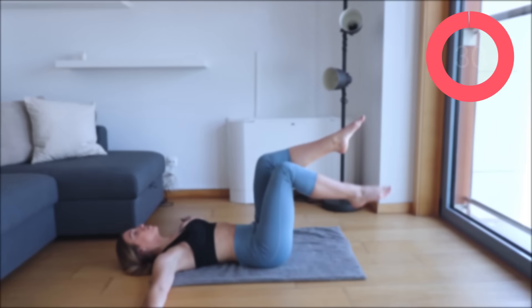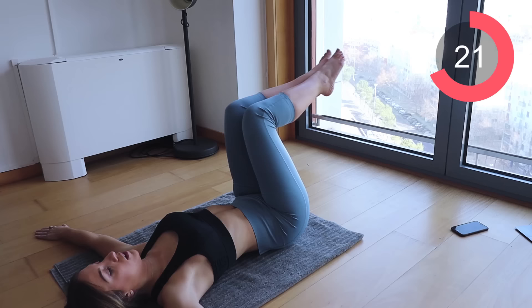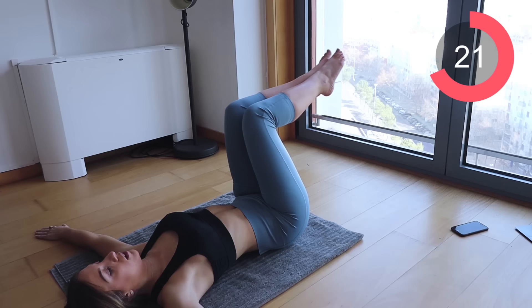The next exercise is those wind wipers. Have your arms straight out onto the floor, bring your feet up into 90 degrees, and then slowly twist your hips to the left and to the right. Make sure this is nice and controlled — go as low down as you can.